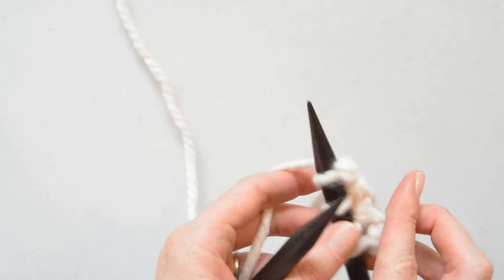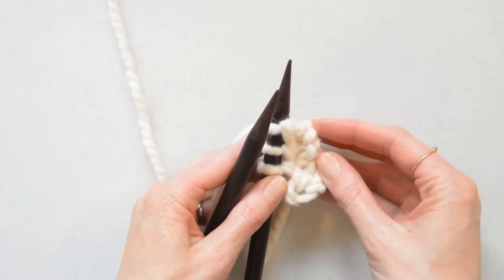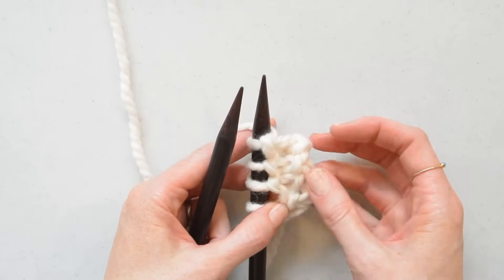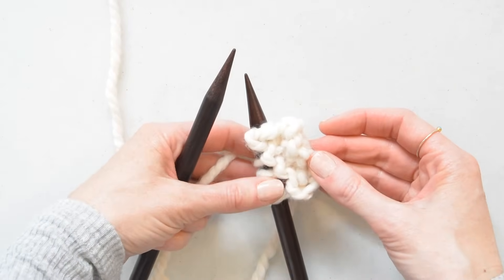And that's all there is to it. You would just repeat this and that is how you make a knit stitch with continental style knitting. I hope that helps you get started — have a great time!